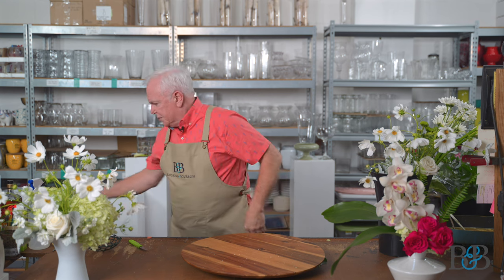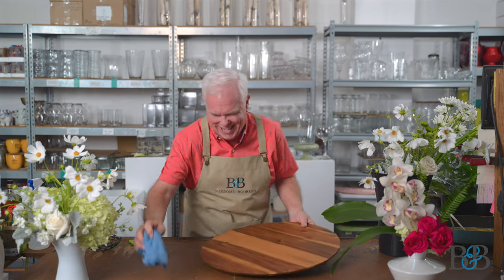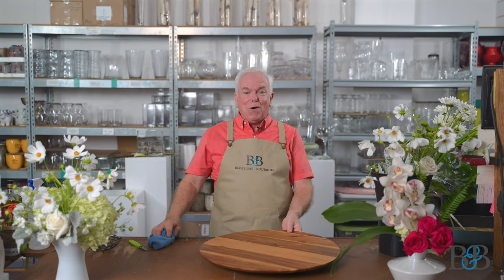An important thing in flower world is knowing the rules so that you can break the rules. And Anthony and I are just terrible rule breakers. All right, so that was fun with flowers — now let's do bourbon.